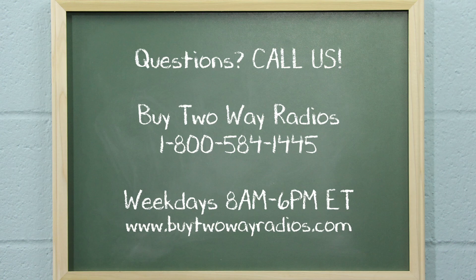If you have any other questions, please don't hesitate to give us a call, email, or hit us up on our online chat at buy2wayradios.com. I'm Tommy with buy2wayradios.com and this is Radio 101. Class dismissed.